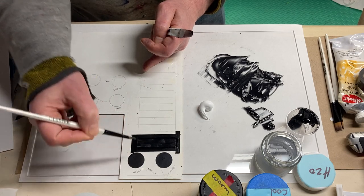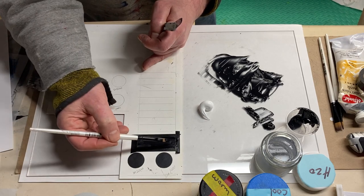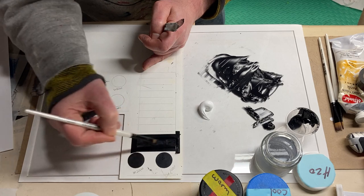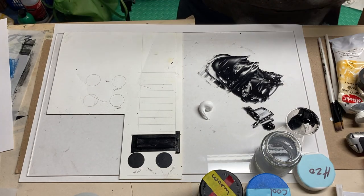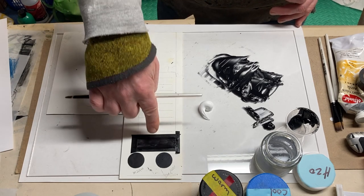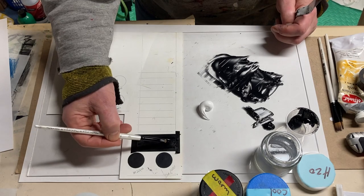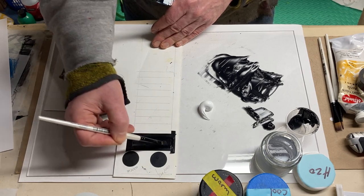I'm going to keep applying layers to this top square until I get it nice and black and completely saturated with paint. In a value scale you want a consistent light or dark bar so that you can measure all other bars of light, dark, or gray against your control — which is your darkest dark or your lightest light, which will be pure titanium white at the bottom.